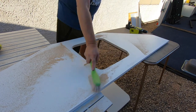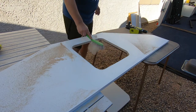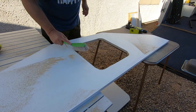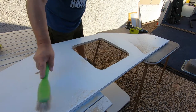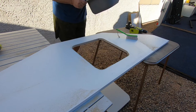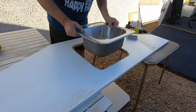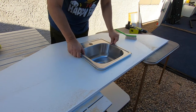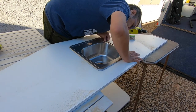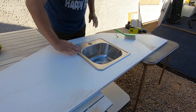My battery died, but that actually looks pretty good. The moment of truth will arrive when I put the sink in there. Here comes the moment of truth — not too bad! There you go.